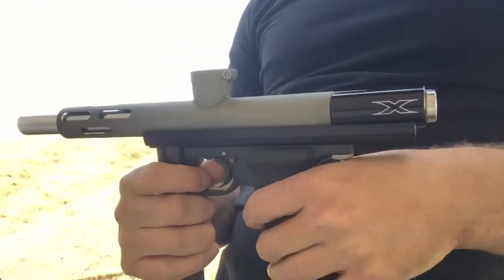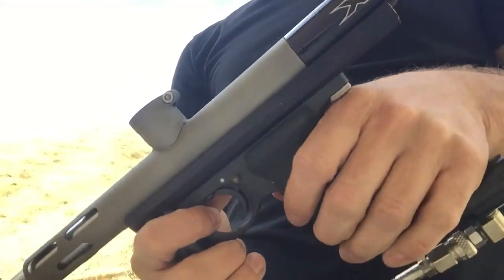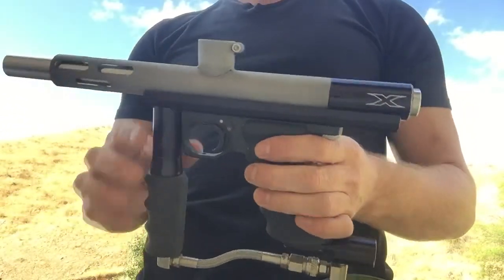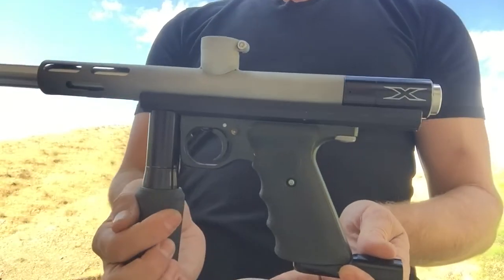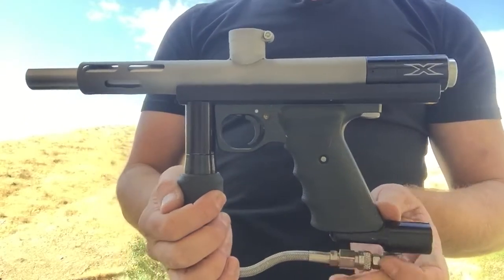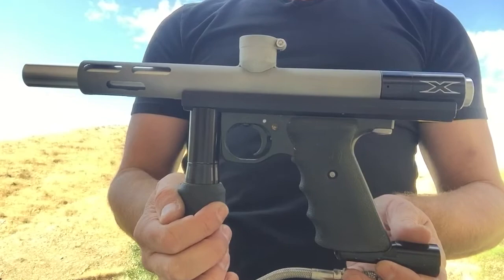Hello and thank you for tuning in to this proof-of-concept video. The concept is to take an Airgun Designs Auto Mag and turn it into a mag-fed paintball gun.